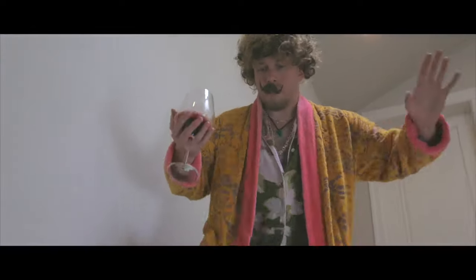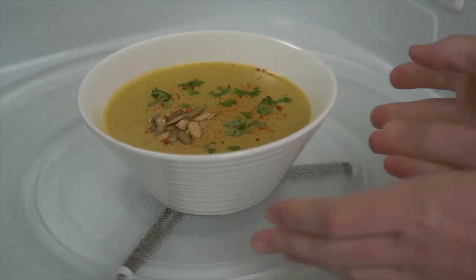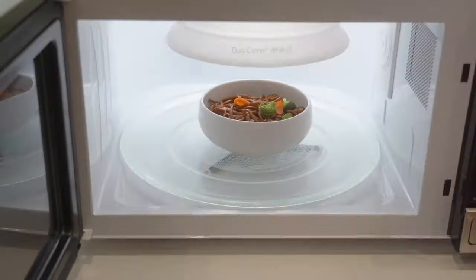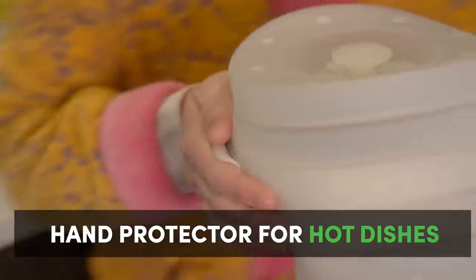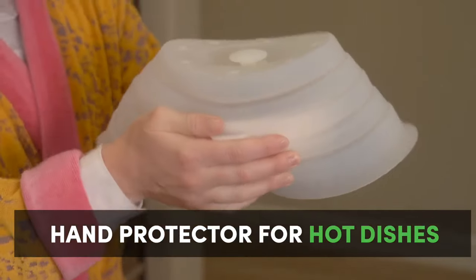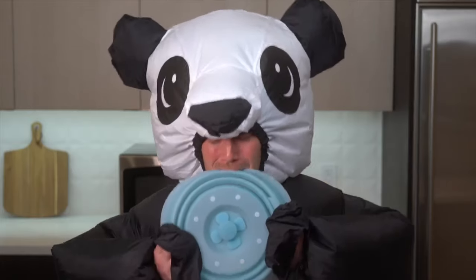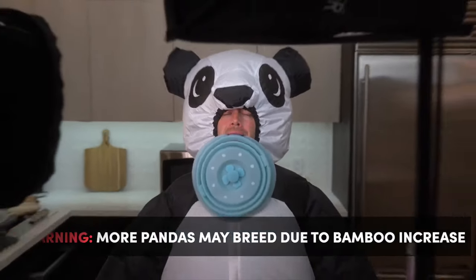Wait, there's more. Ever have this problem? It's too hot! You can use Duo Cover's platinum silicone to carry your microwave creations without burnt fingers.